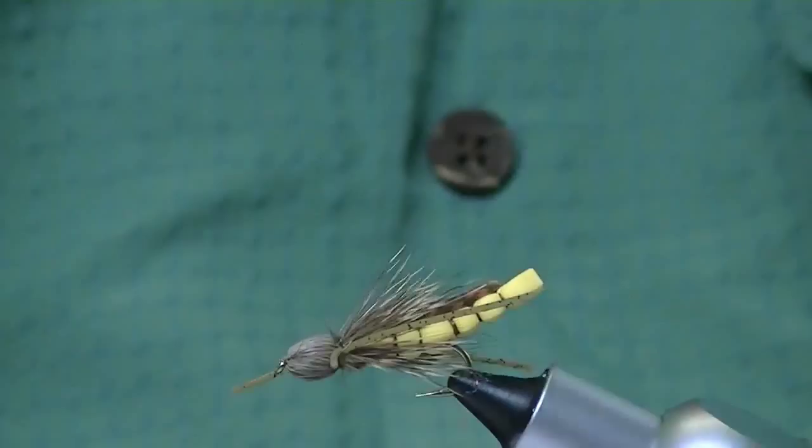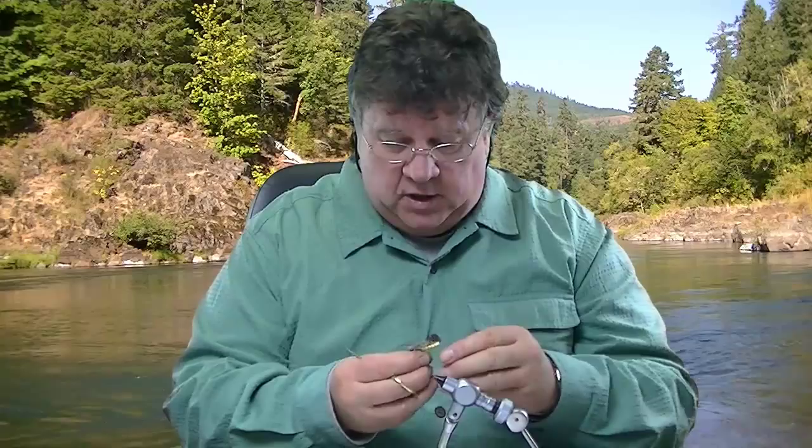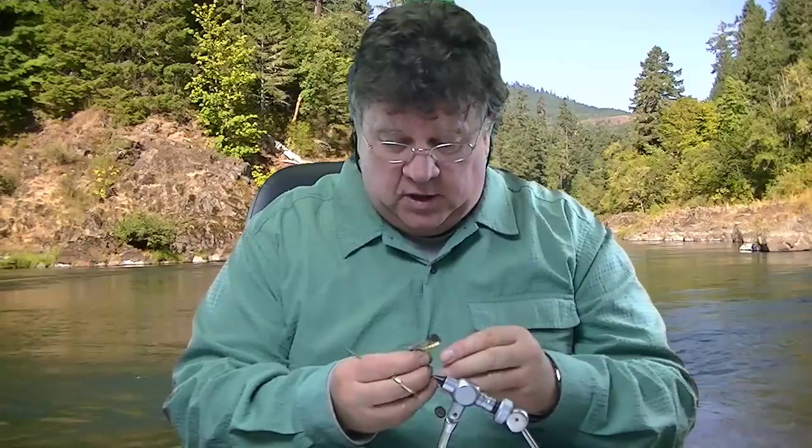That is a Bullet Head Spirit River Hopper. This is Bill Black at Spirit River. Thanks for watching another Boring Fly Tying video. Come to our website please, buy our products please, support us please. Take care. Thanks.